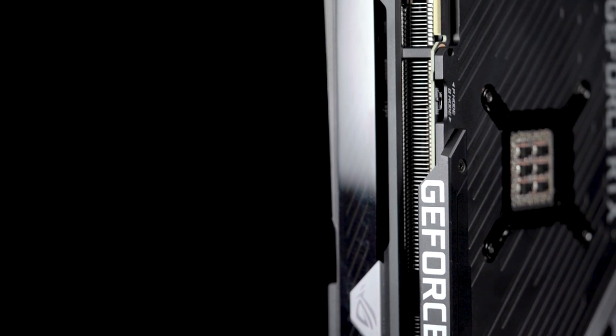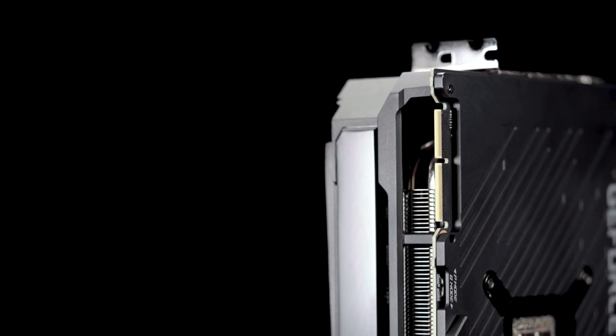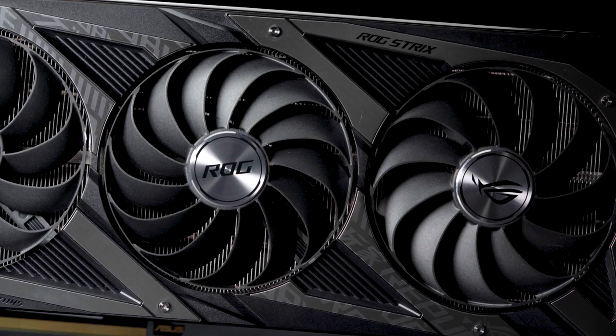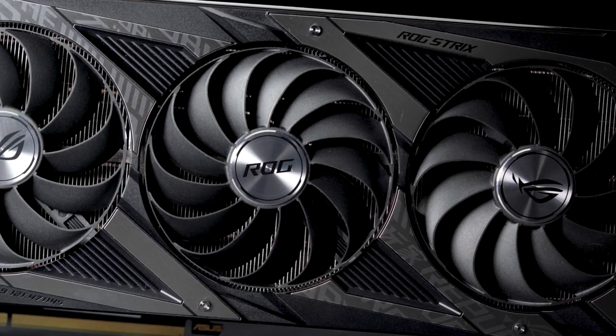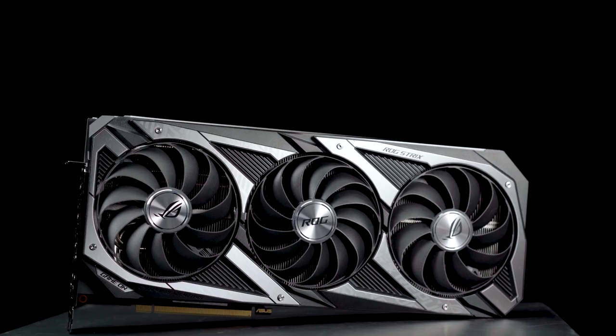To unleash the full power of these revolutionary new GPUs, ASUS engineers have amped up the iconic ROG Strix graphics card with a clean sheet redesign. Our new design gives PC enthusiasts more of everything: more airflow, more heatsink surface area, and more style.